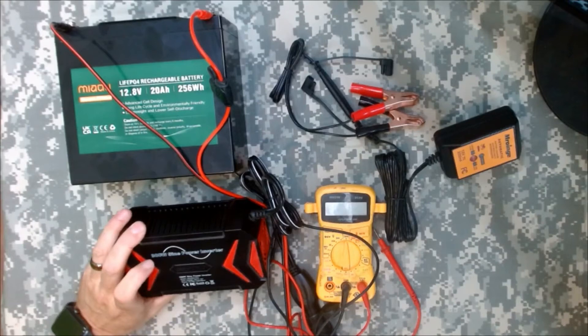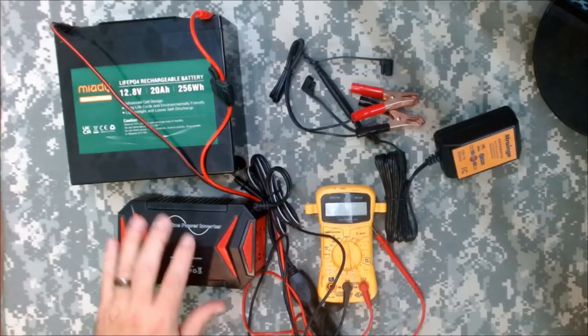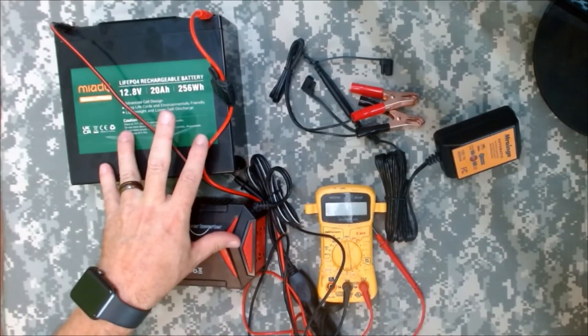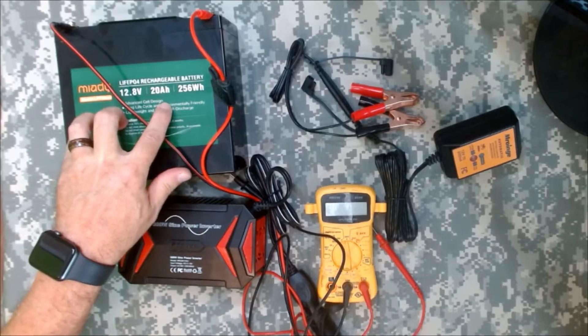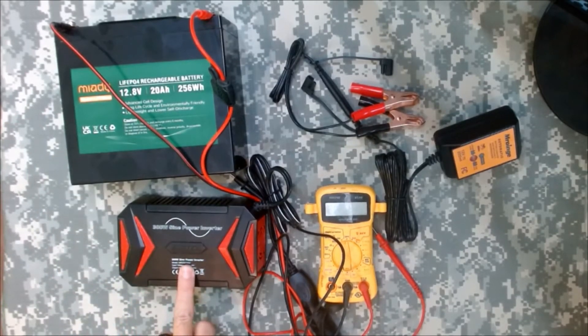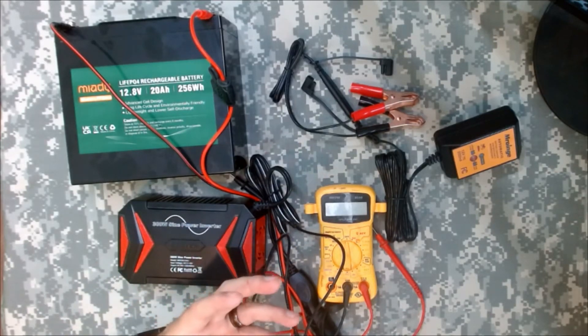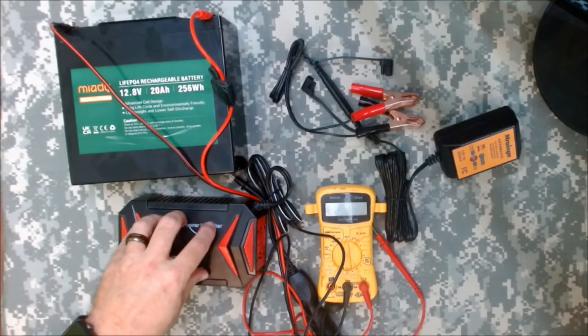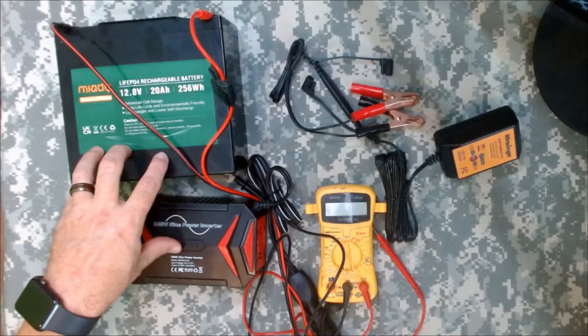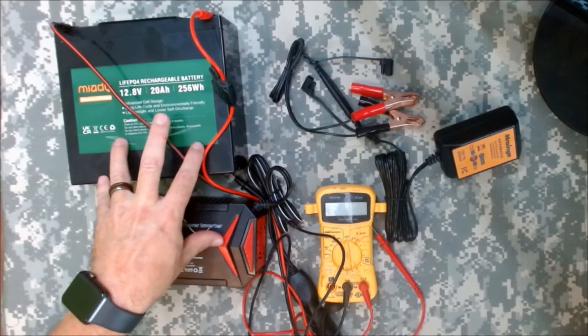I already talked about the 300 watt pure sine wave inverter for small electronics. These are two things I plan on expanding in the future - maybe getting the 100 amp hour battery, or maybe just getting a few of these and chaining them together, getting a larger wattage inverter to handle more stuff, or maybe larger TVs or desktop computers. That is in the plans for the future. And also I plan on getting a charge controller to make this solar compatible.